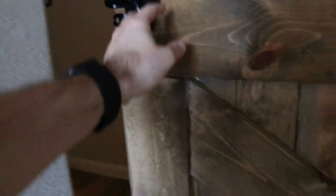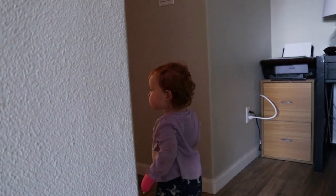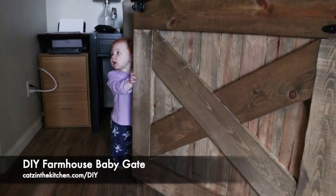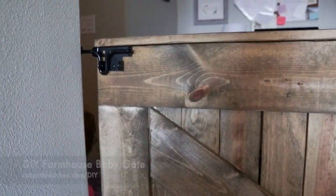Lift this up - baby gate opens, it slides on that little wheel. There it is in action. Now she's going to shut it. And now she's safely upstairs.